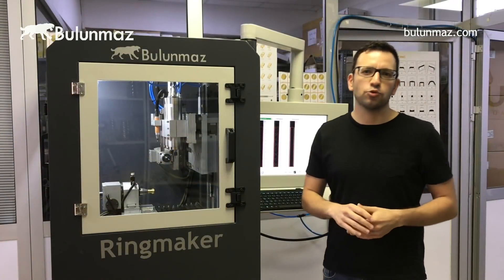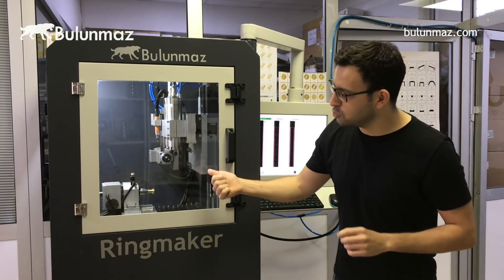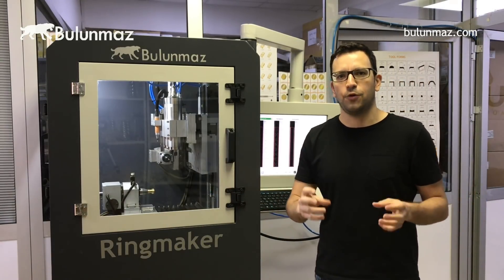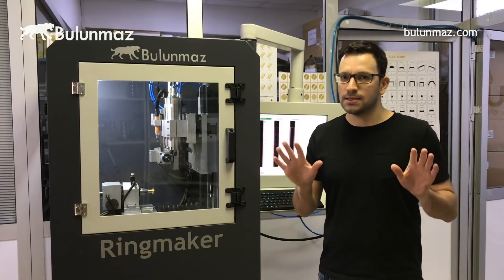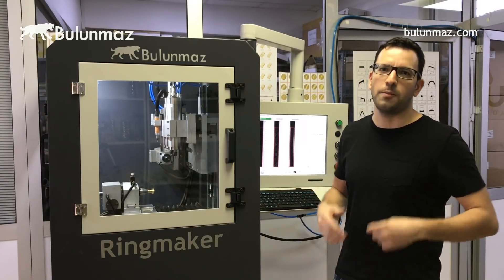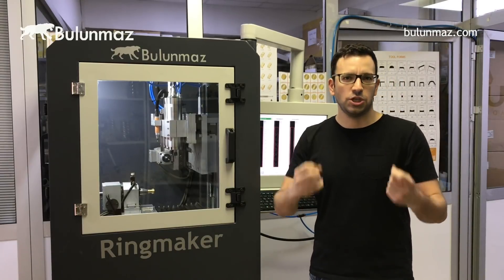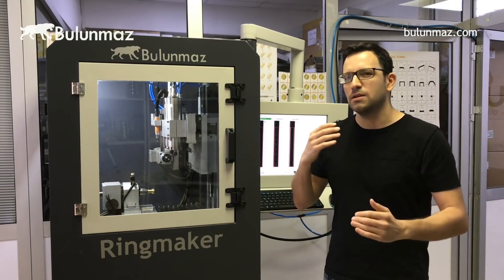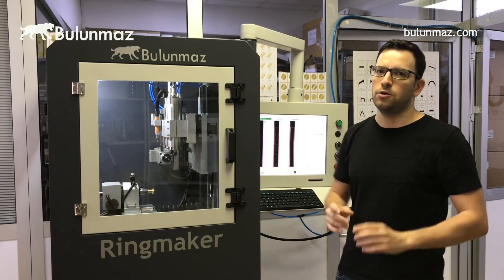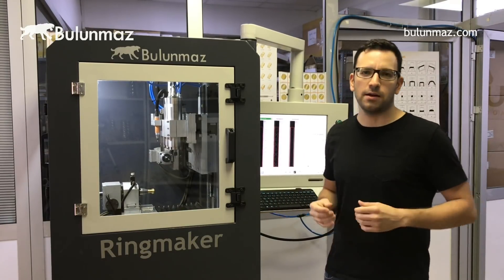When you are using our background tools, the most important thing you should know is that you will use our horizontal motor. When you see our Ringmaker machine, you will see one horizontal motor specially designed for background designs — that's our patented system. Many companies in the market use a vertical motor for background finishing, but unfortunately that's not enough for a good finish and it's not very useful. In our Ringmaker CNC, you just put your tool, choose your model, enter the ring size, and start the operation. That's our biggest advantage with background designs.